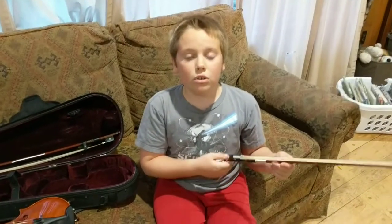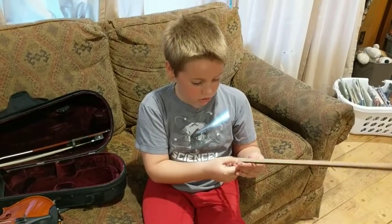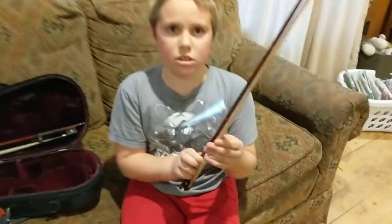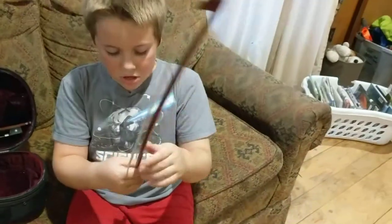Actually, counterclockwise. So is it loose now? Show us how loose it is. It looks kind of loose. This is loose enough right here. Yeah, that's pretty loose. All right, so tighten it up for us. Let's see what that looks like.